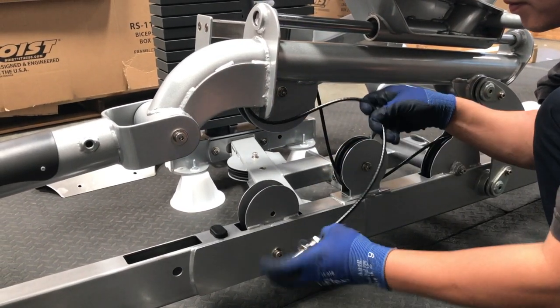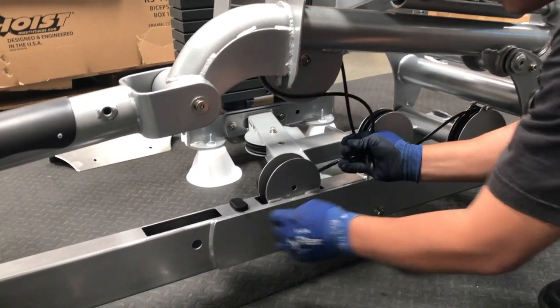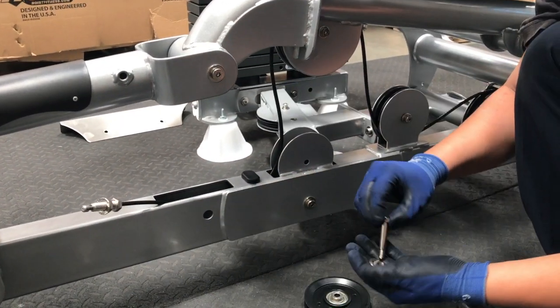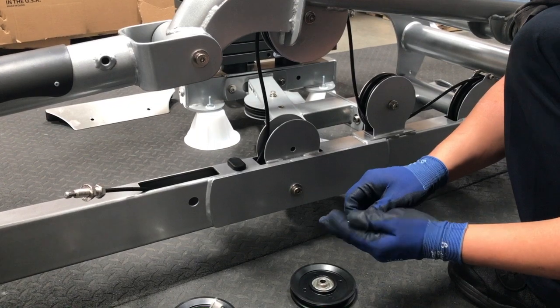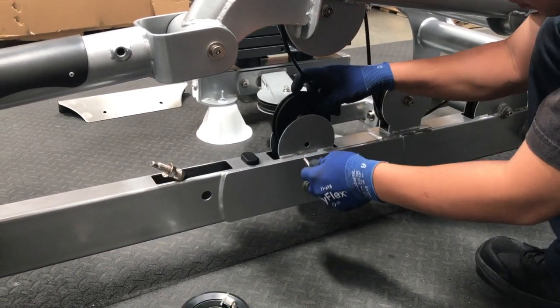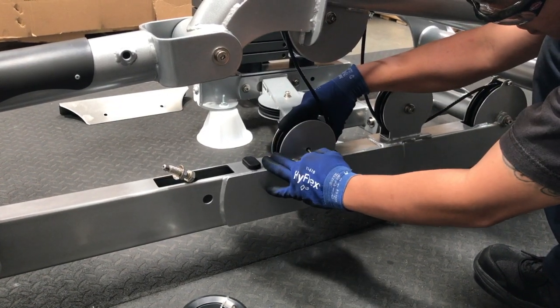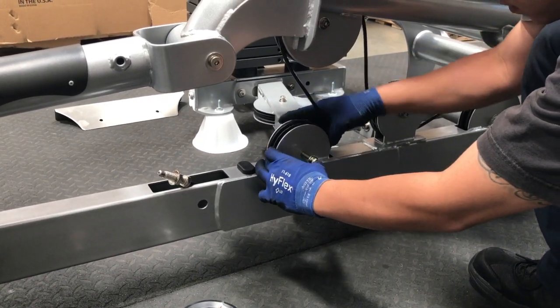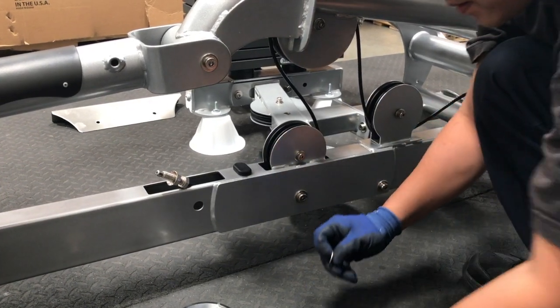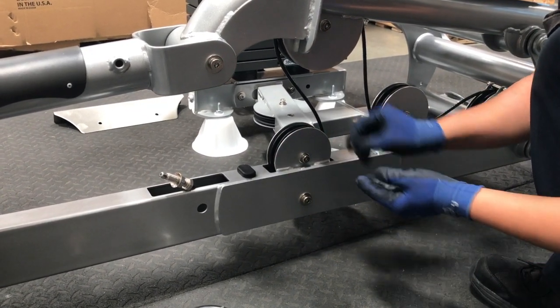Now route the cable through the opening of the third pulley housing and up and out of the fourth pulley housing. Prepare the next bolt by threading a bolt into a washer. Then route the cable underneath the next pulley and place it into the third pulley housing on the lower frame. Secure the bolt into the machine with washer part number 71 and a nut on the opposite side.